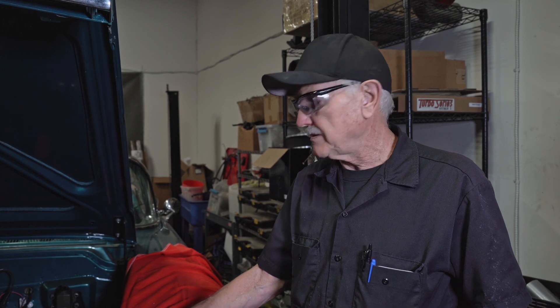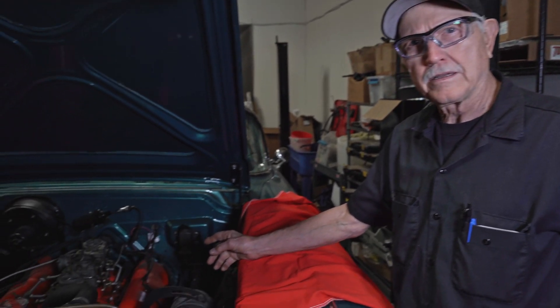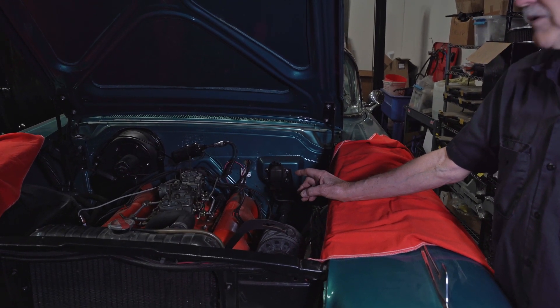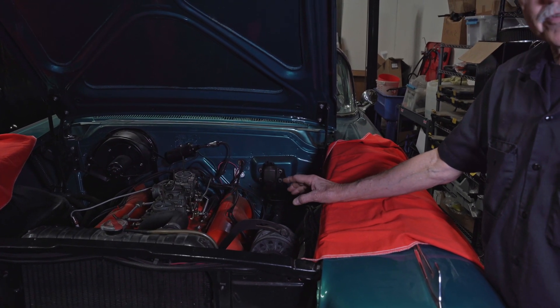We got this 58 Impala in here — it came in on a tow truck. It's a 348 with TriPower. We're going to convert it to fuel injection, but before we can do that we actually have to get the car to run.